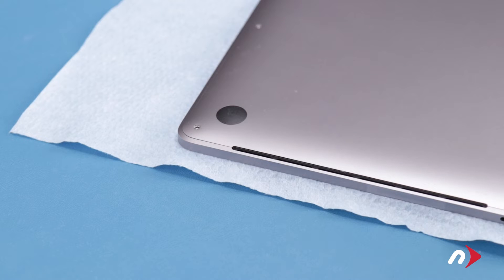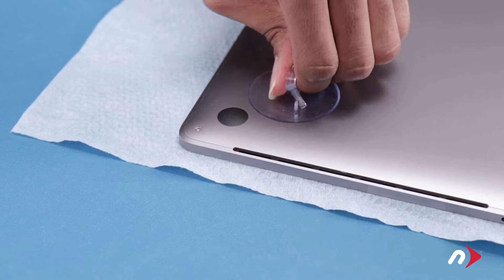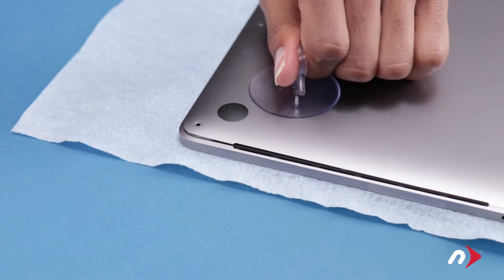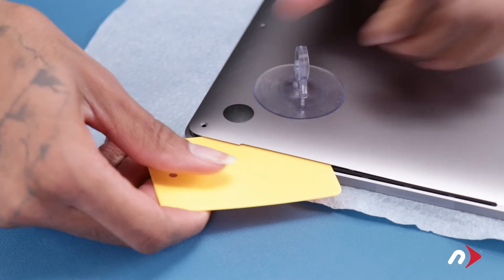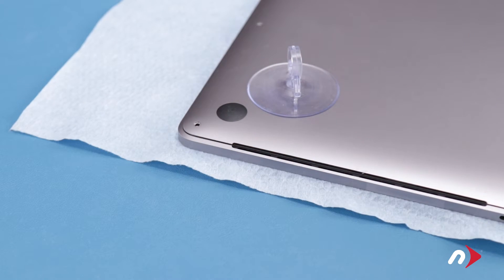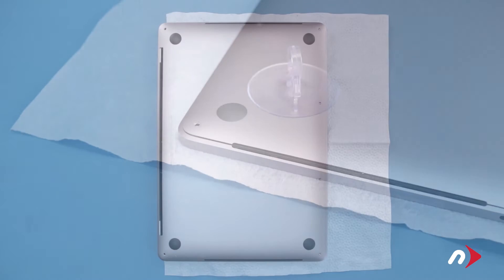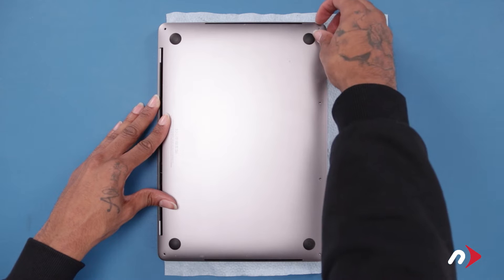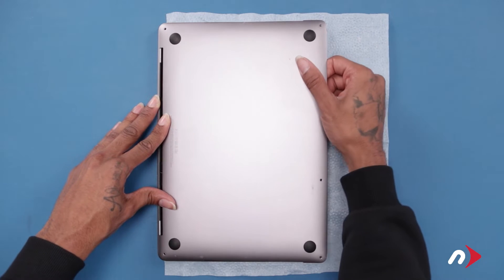You can then remove the four screws along the bottom edge. The bottom cover is held in place by a pair of clips, one on each side. To disengage these clips, use the suction cup from your kit to lift up on one of the front corners, then slide one of the plastic cards underneath the cover and carefully run it along the edge until the clip pops free. Then do the same thing on the other side. You should now be able to grasp the front edge of the cover and pull it out of the retaining clips holding it on the hinge edge.